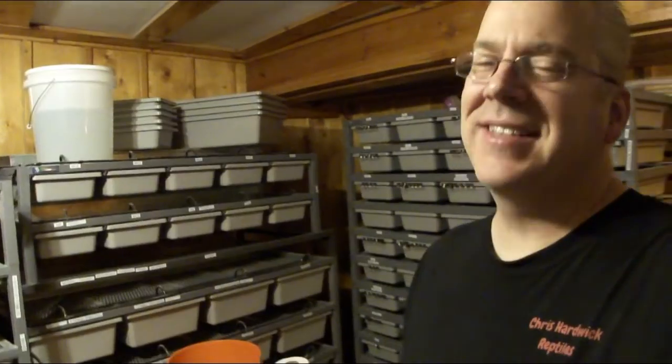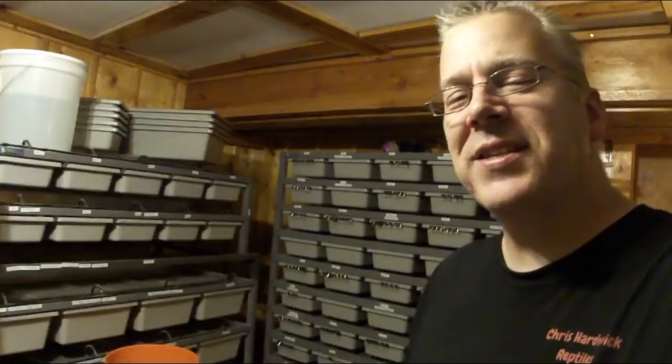Alright guys, I am down here in my snake room cleaning up some tubs and I thought for this episode I'd highlight my moss balls that I use in my tubs for humidity. I just kind of basically made it up out of necessity and I think it's one of the better options for keeping humidity in a tub that I've seen so far. I'm always looking for the next best thing, a better substrate, a better way to keep my snakes.